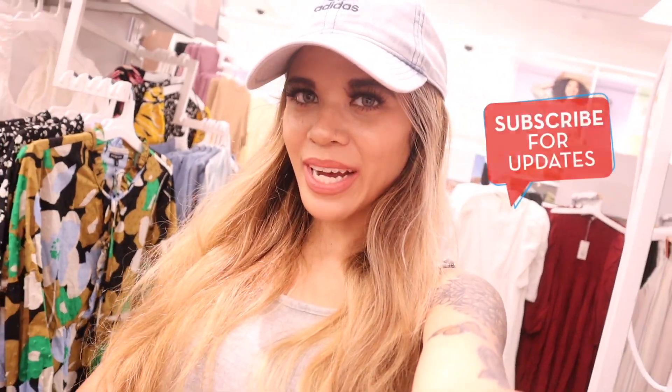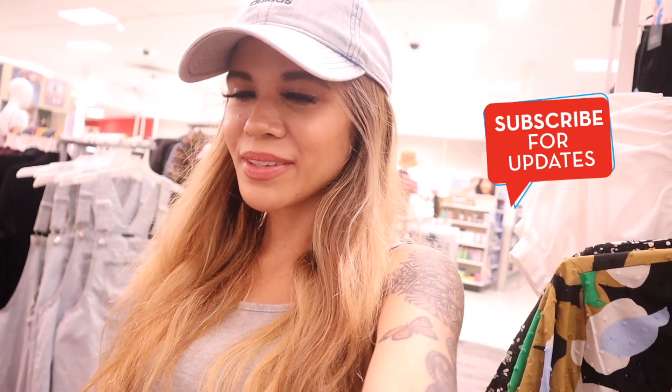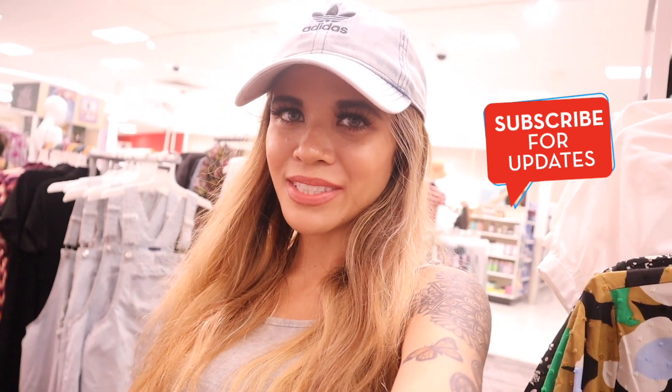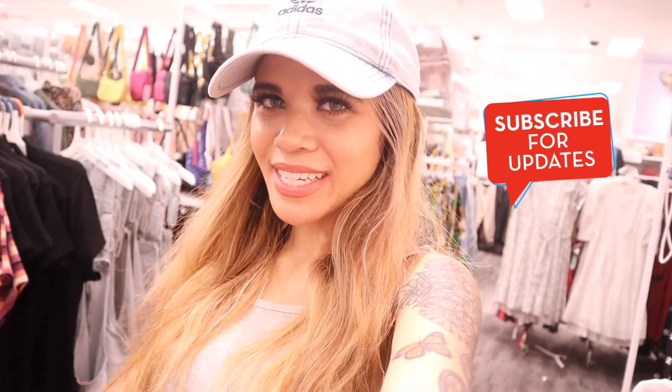I looked at the makeup section and unfortunately nothing was on sale — maybe Walmart will have makeup on sale. I made it back to the clothes section to look at belts but I don't see anything that really stands out, so I'll probably go to TJ Maxx to find a Michael Kors or Coach belt. Definitely stay tuned for a TJ Maxx shopping spree! That's going to be it for this one — if you guys enjoyed today's video, definitely give it a big thumbs up. I'll see you guys in my next one!